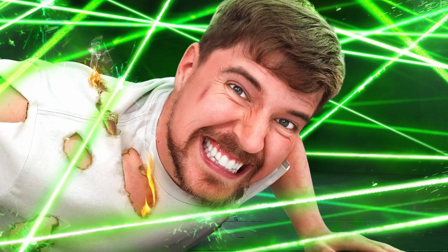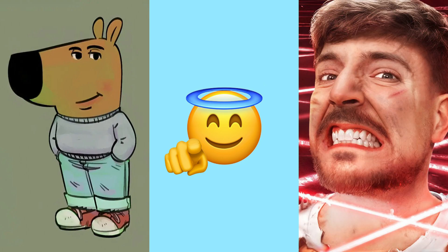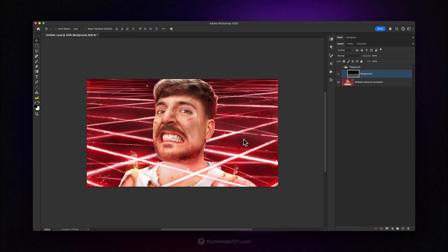Red lasers, blue lasers, green lasers. Lasers are very cool. I like them. You like them. Mr. Beast likes them. So let's see how to make them from scratch in Photoshop.